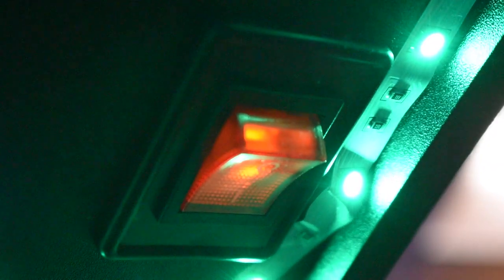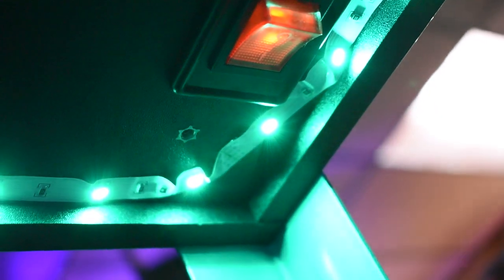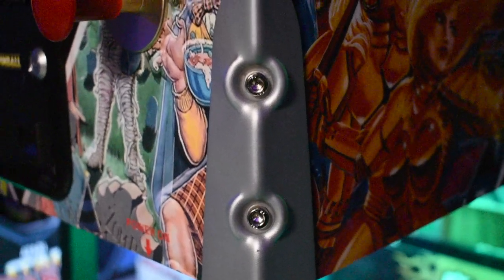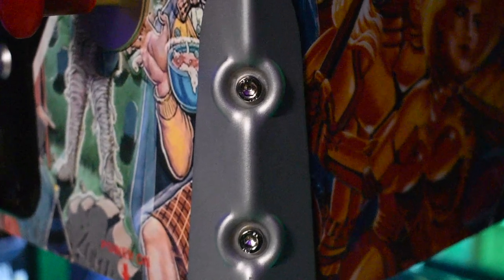Underneath the cabinet, you can see the power switch. The LEDs are a custom touch I added to give it a green glow, but it's easy to access. You'll also notice that ACT Games put two reinforcement bolts that are recessed inside of the cabinet, and they work really nice to hold the cabinet level.